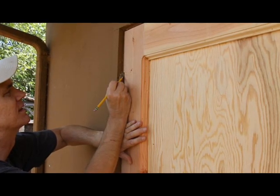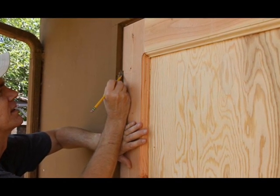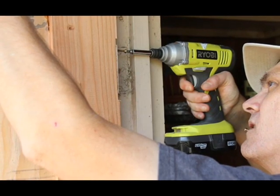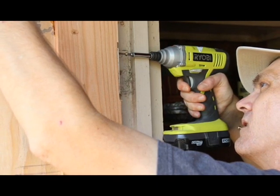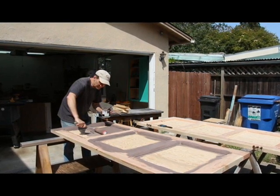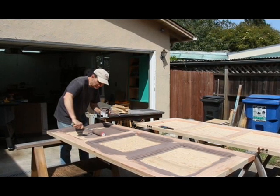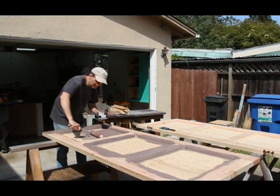Installation. I lined the doors up to where the old ones were, marked the hinge positions, and screwed them in place. This can be a time-consuming process — dealing with hinges is one of my least favorite things. Once everything was working properly, I removed the doors and painted them with a quality exterior latex paint. It's important that all surfaces get painted in order to protect the wood from the weather.